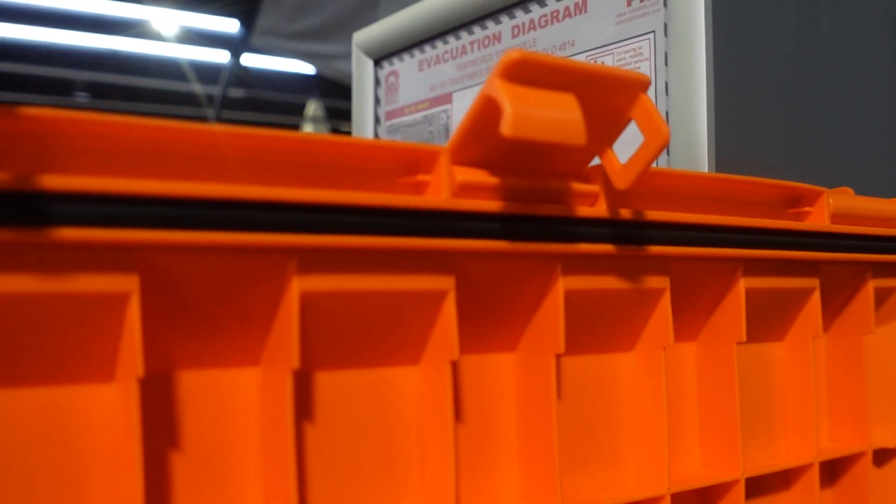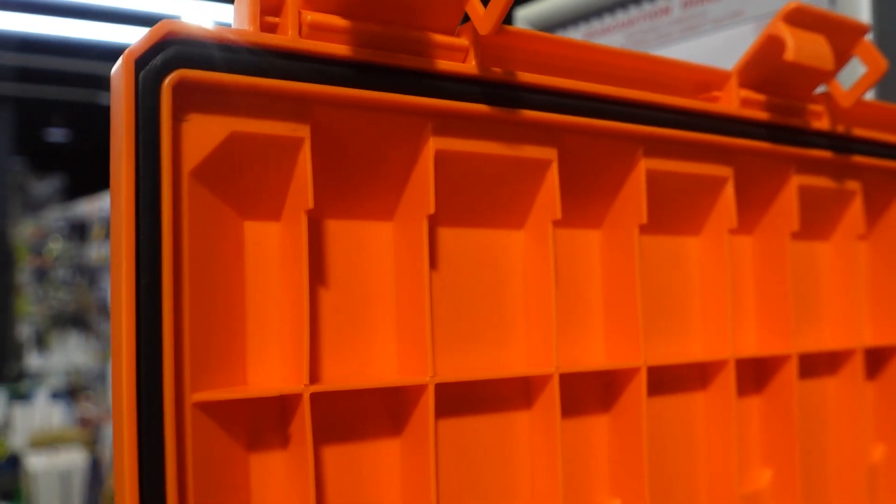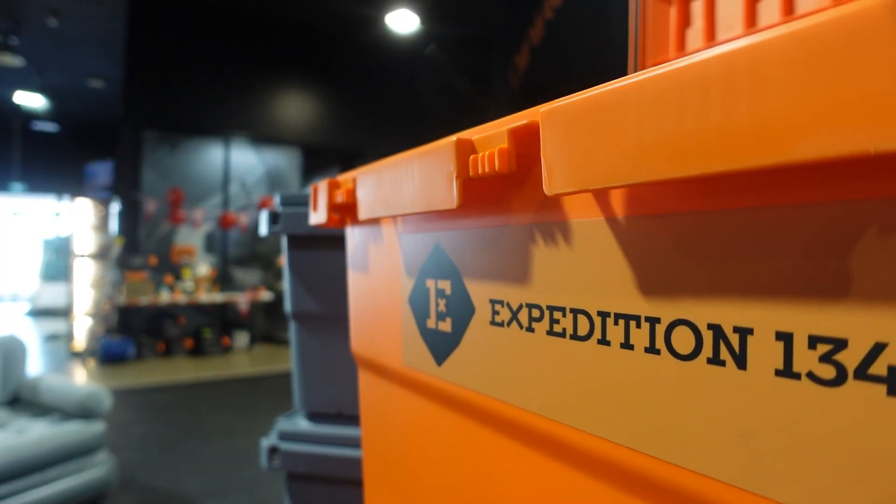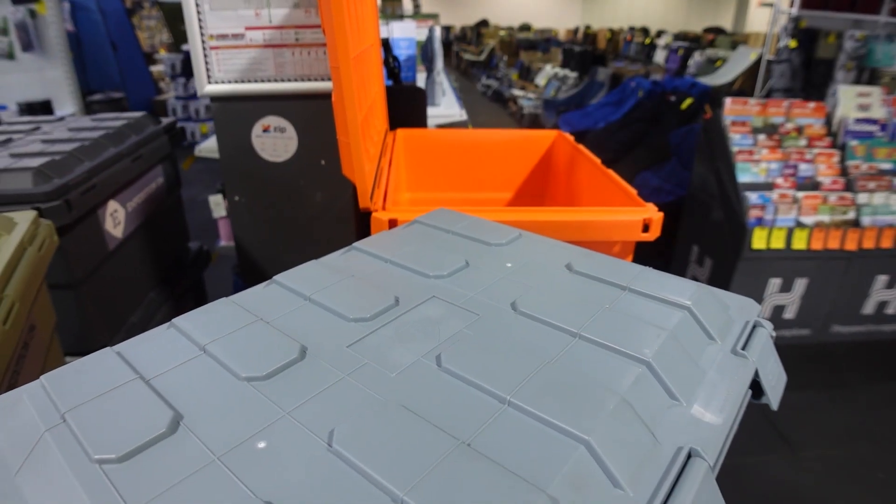Inside the lid as well, there is a rubber seal to ensure that these boxes are 100% dust proof, 100% air tight and 100% leak proof. Because as you know, nobody likes a leaky box.